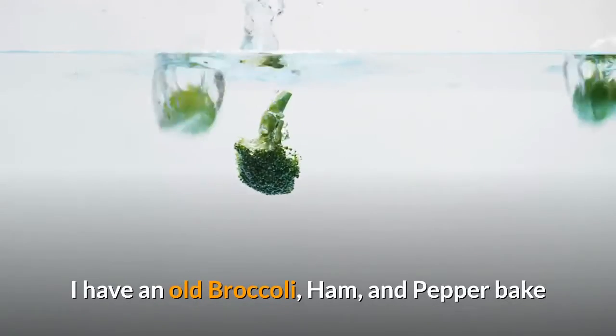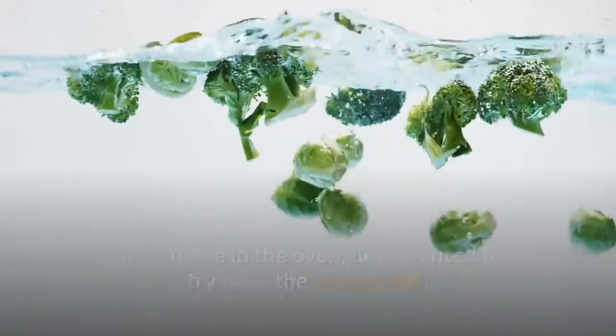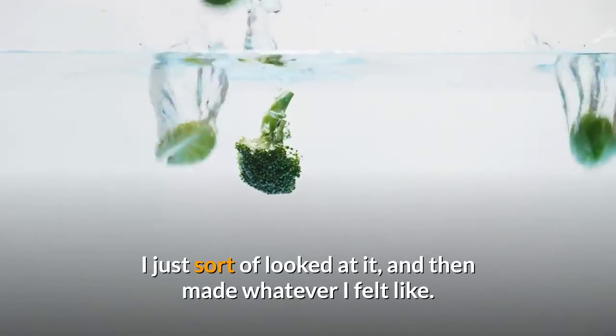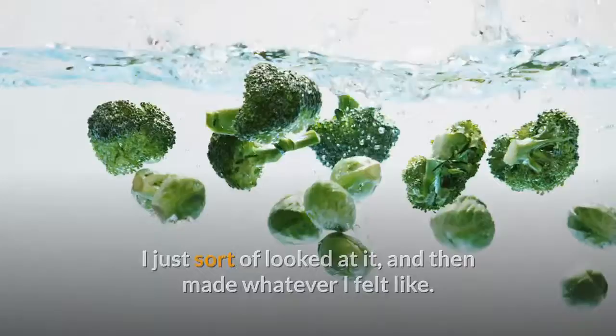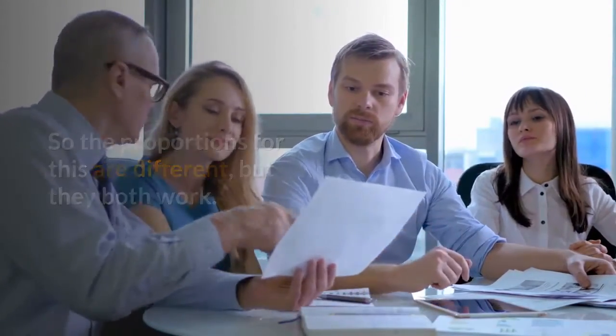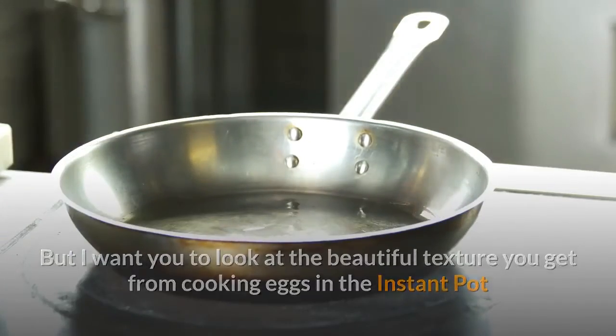I have an old broccoli, ham, and pepper bake that I made in the oven, but I wanted to try it for the instant pot. And of course, since I can't follow even my own recipes, I just sort of looked at it and then made whatever I felt like. The proportions for this are different, but they both work. I want you to look at the beautiful texture you get from cooking eggs in the instant pot or pressure cooker.